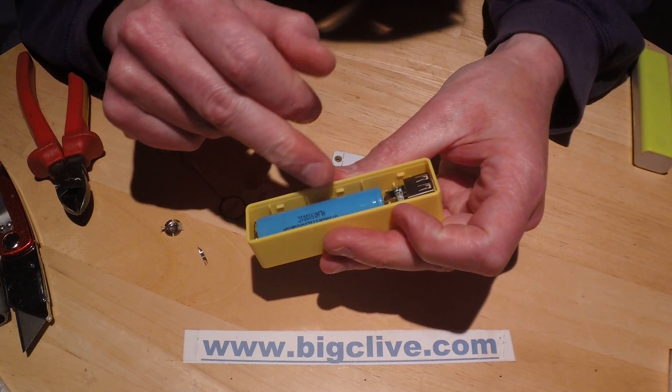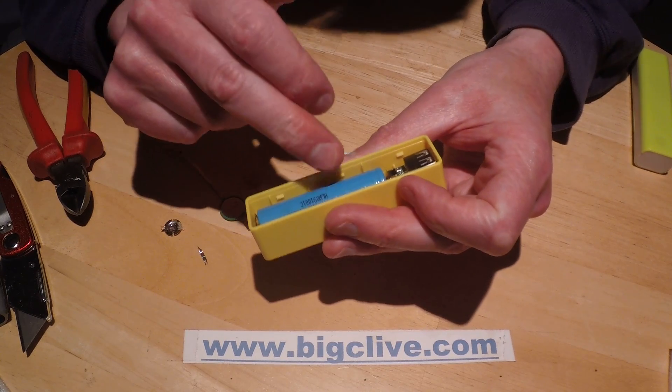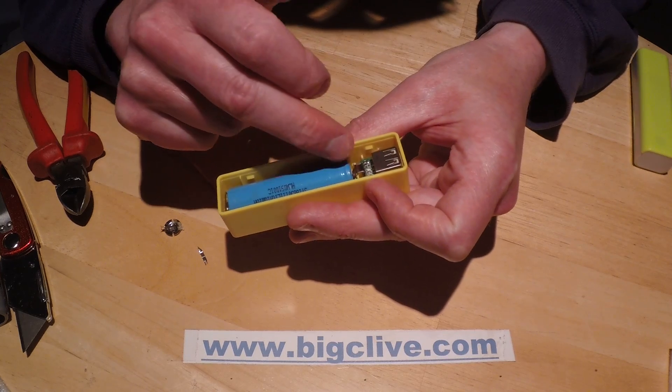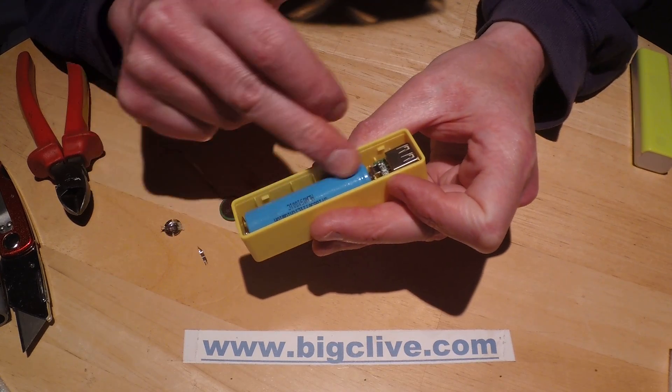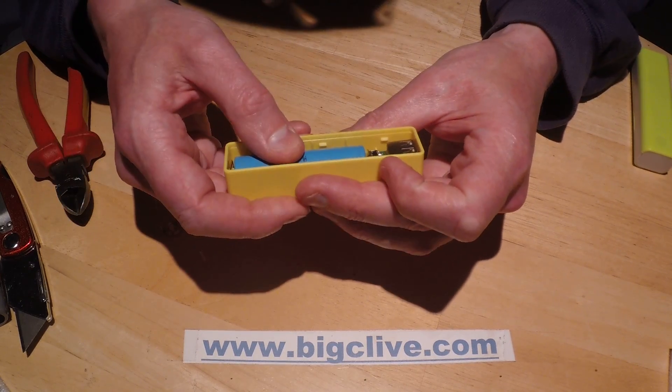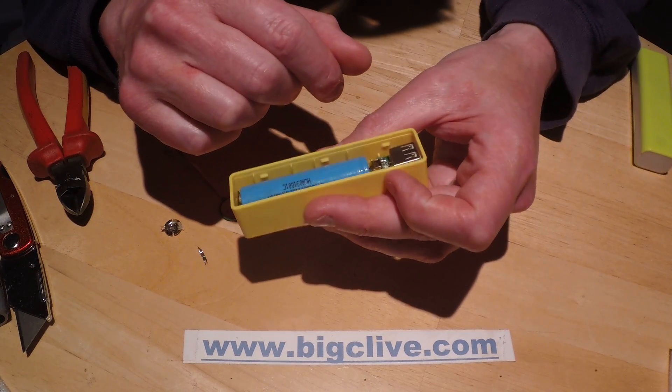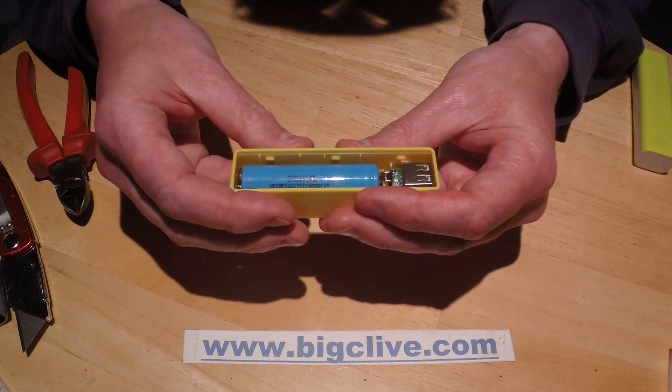I should add: you've removed the protection off this battery, but the protection is already in place on the circuit board inside the power bank itself, so it doesn't actually require a protected battery. In fact, having a protected battery can sometimes interfere with the operation of some of the charge detectors in these devices.